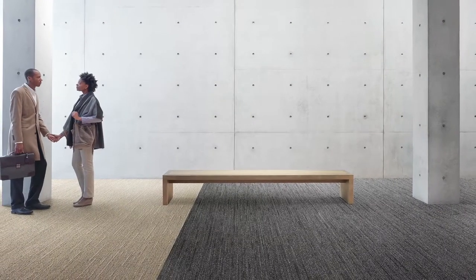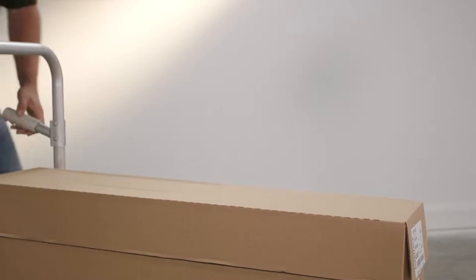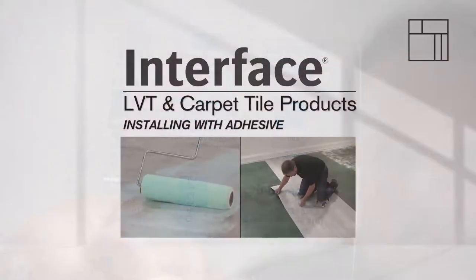We're glad you've decided to use Interface carpet tiles for your new floor. Over the next few minutes, we'll show you how to install carpet tiles with our Glassback, Glassback RE, Graflar and Graflex backing systems using our patented TAC Tiles connectors. For information on how to install our modular tiles with full spread adhesive, please see the Installing LVT and Carpet Tile with Adhesive video.